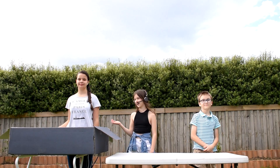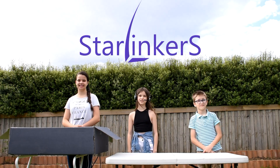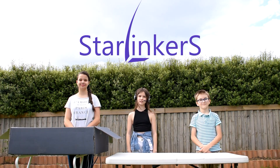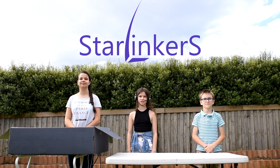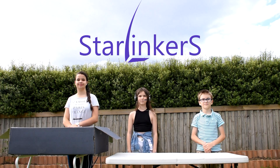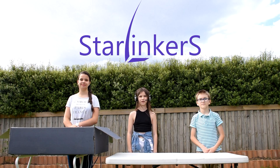Hi, my name is Sunny and these are Ellie and George, and we are Starlinkers. Thank you for joining us in part one for unboxing. If you haven't seen that video, the link is in the description box down below. Today we'll be showing you the initial setup of the new Starlink internet satellite dish right here in Melbourne. There have been numerous other setup videos but we believe this is the first right here in Melbourne, Australia.